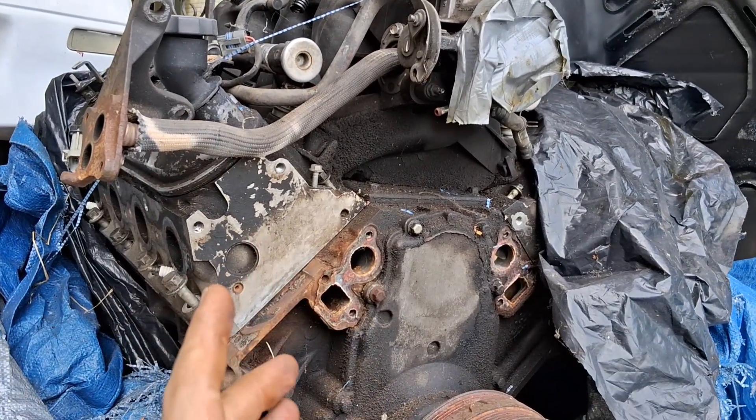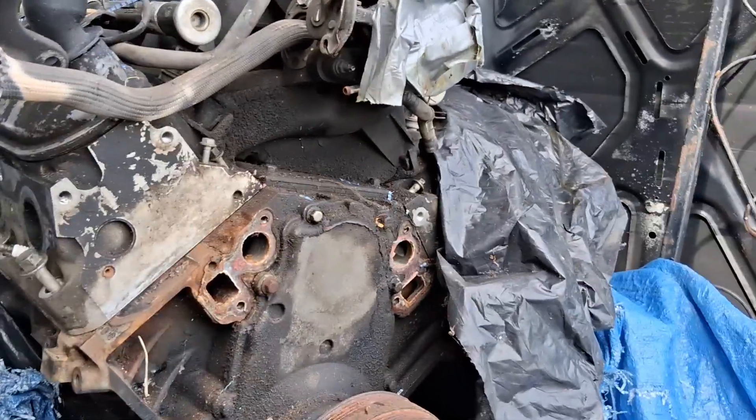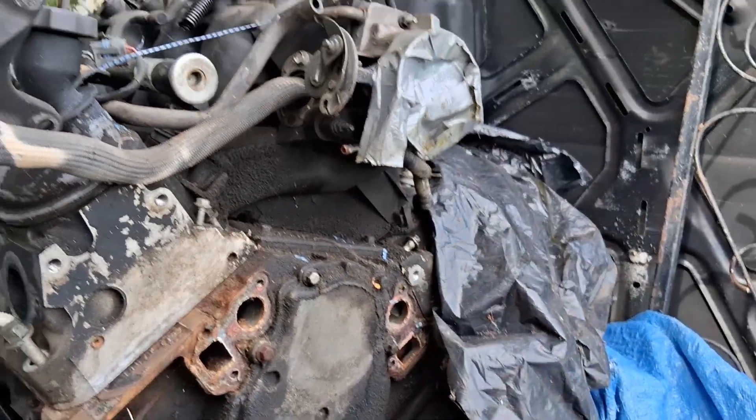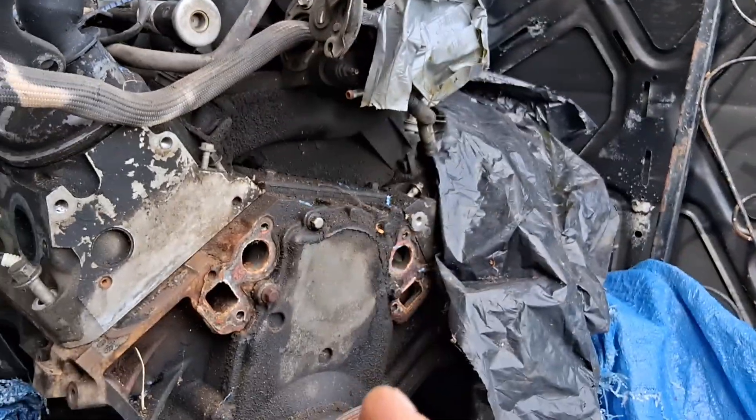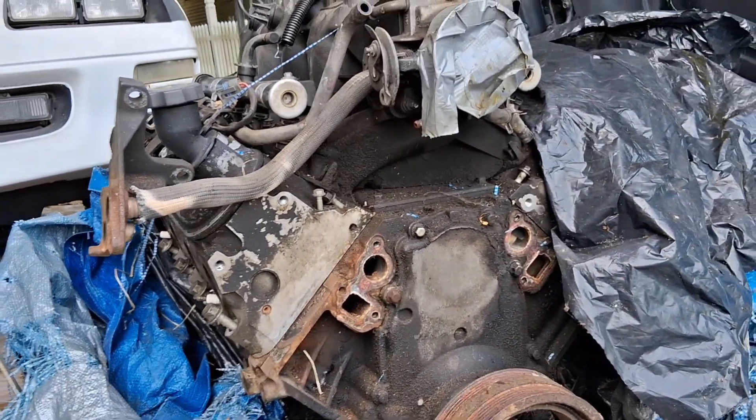Do you need help identifying your LS block — 6.0, 5.3, 4.8? On a Gen 3 LS block it's very simple to find what year motor you're working with on the block.